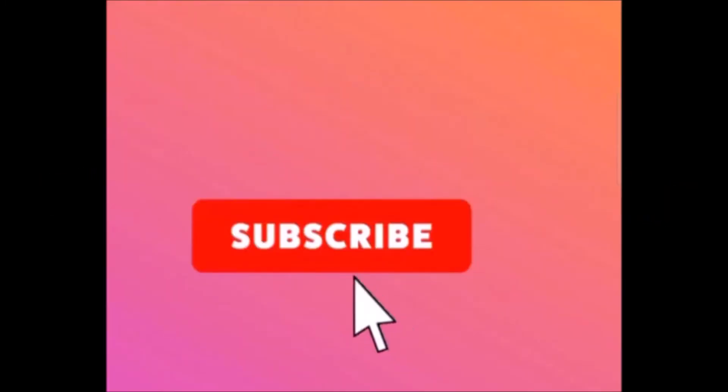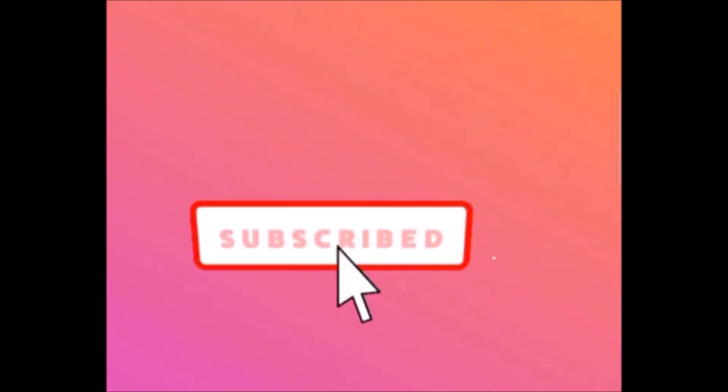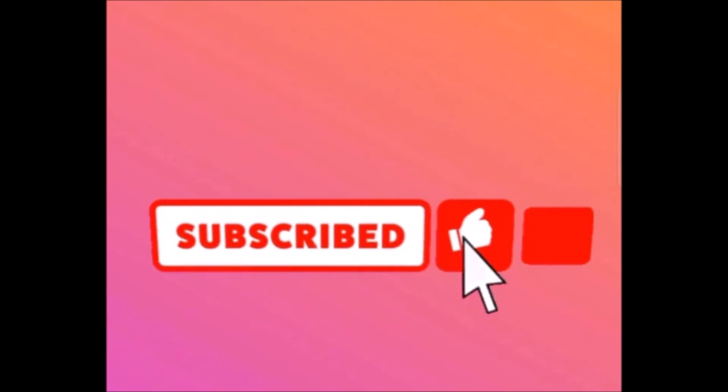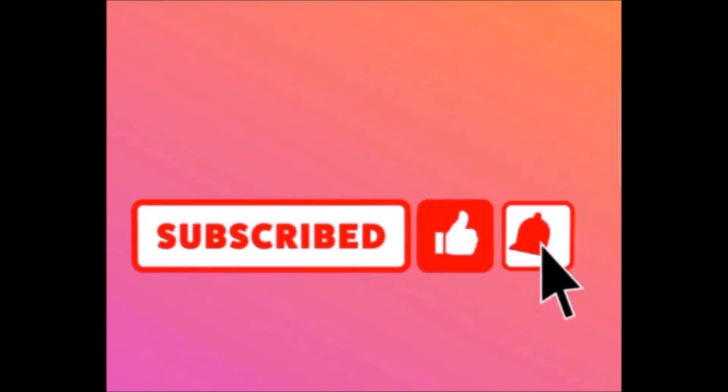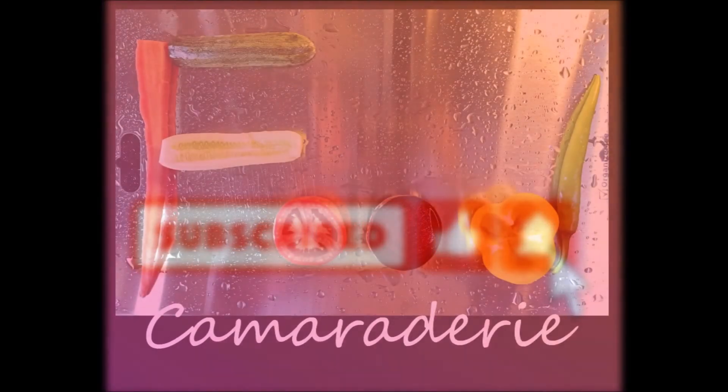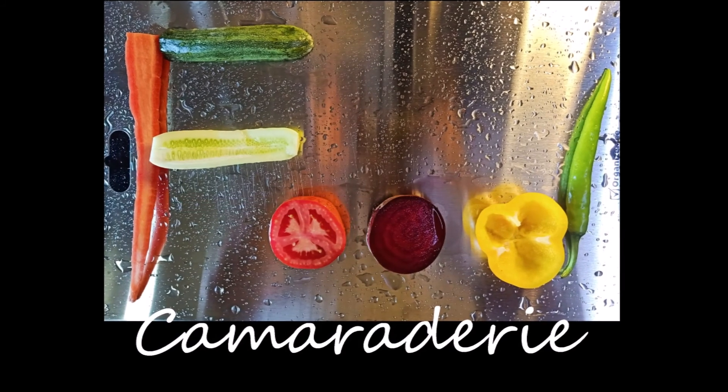Thank you for watching. Please subscribe to the Food Camaraderie channel and don't forget to hit the like button if you enjoyed watching the video. Click on the notification bell which will help you know when a new video is released. Have a great weekend.